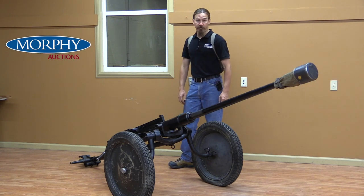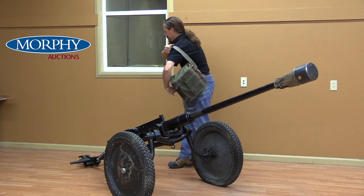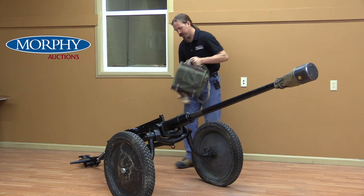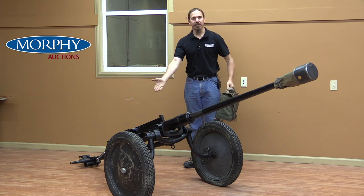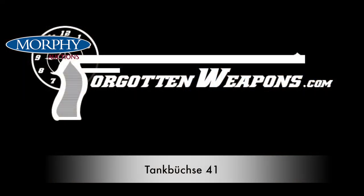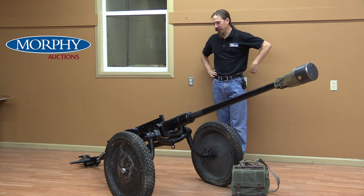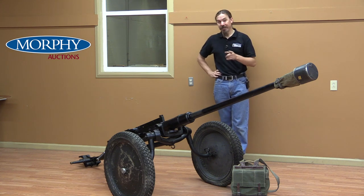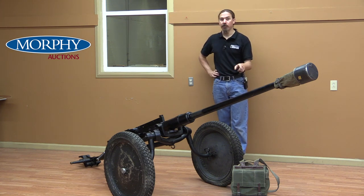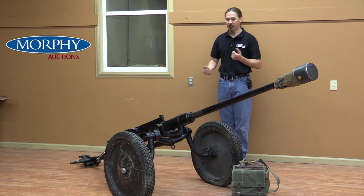Hi guys, thanks for tuning in to another video on ForgottenWeapons.com. I'm Ian McCollum. I currently have a backpack full of 24mm Swiss TankBüchse 41 magazines, because we have a TankBüchse 41. I am here at the Morphy Auction House today, because they are going to be selling this in their upcoming fall of 2018 firearms auction. These things are really scarce in the US — I think there's only one other one extant in the US — and this one's in great condition. But the question is, what the heck is a TankBüchse 41?